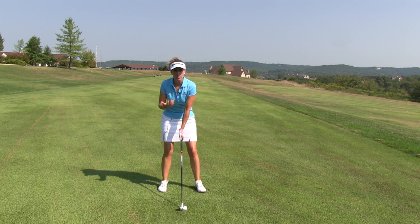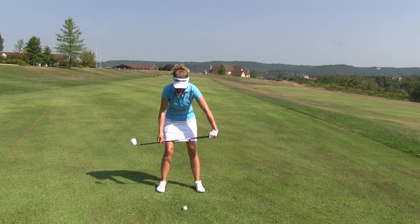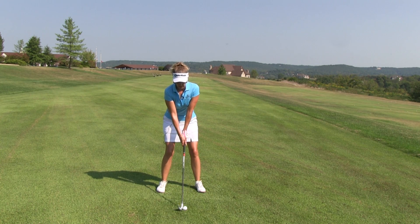So what's the difference between address and impact? Well, at address we're simply set up. Everything is square to our target line — our feet, our knees, our hips, our shoulders. The club shaft, for the most part, is pretty much vertical, maybe with a slight lean to it. The club face is square, and that's about it.